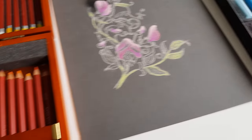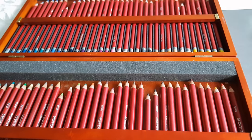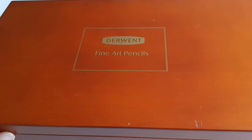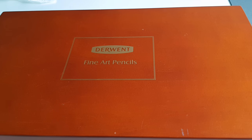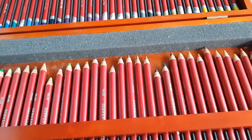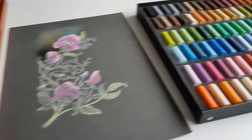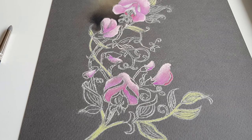Here I have my set of 72 Derwent pastel pencils - look, it comes in this gorgeous box. It was a present from my husband. And over here I have 90 soft pastels.